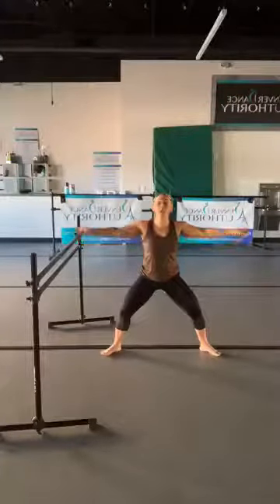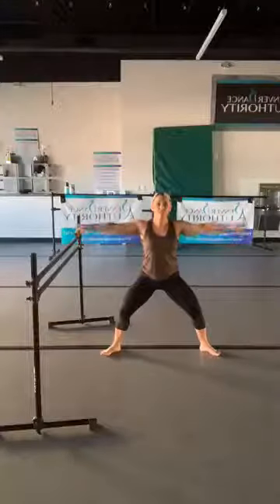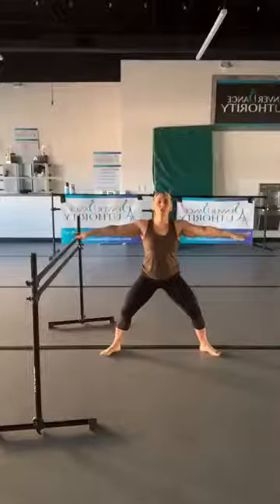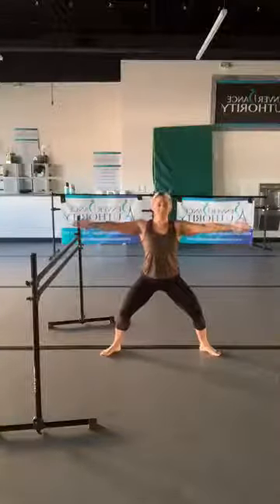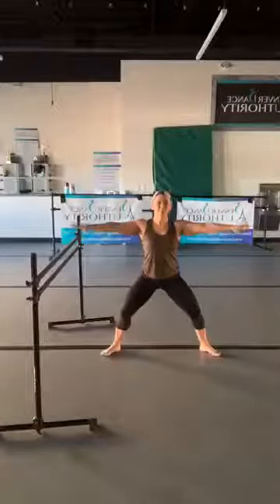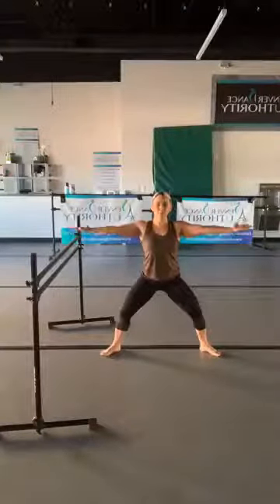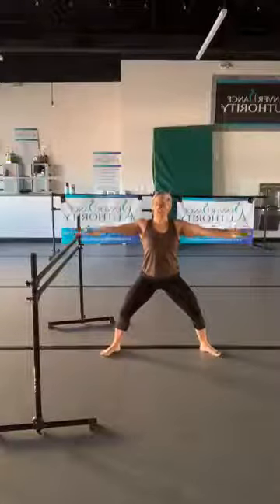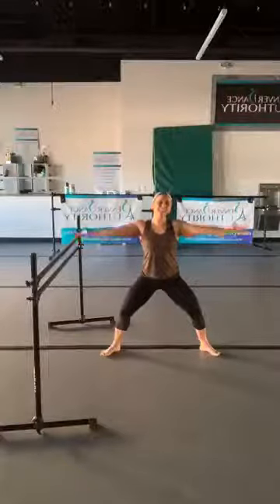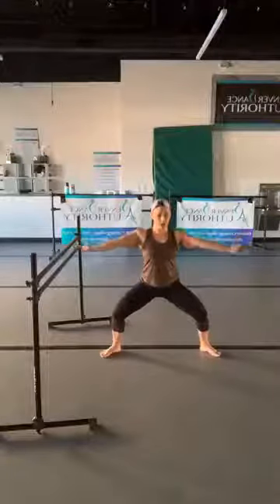Now let's take it back — circle backwards, keeping that proud chest. Keep the arms extended; we're going to turn our palms up and down, rotate up and down. Then rotate your palms up and push — just a little baby pulse, your arms are moving about an inch. Hold it low here for about eight seconds.